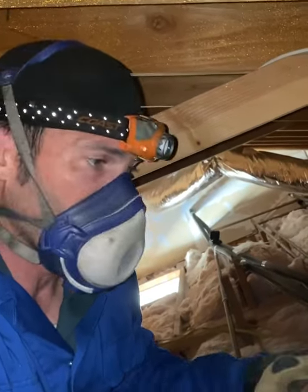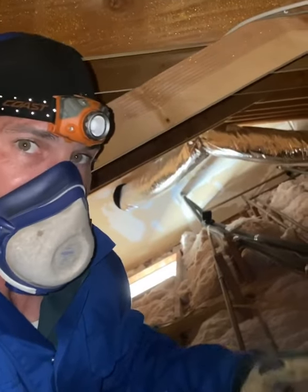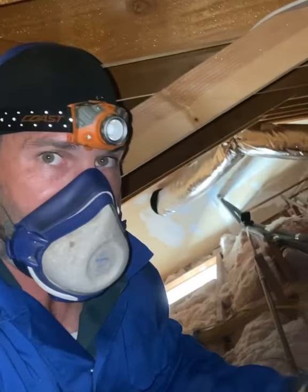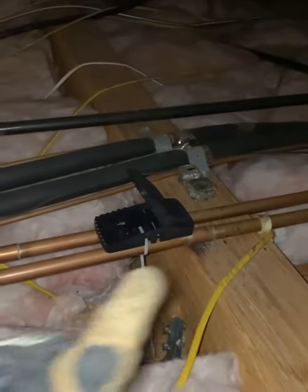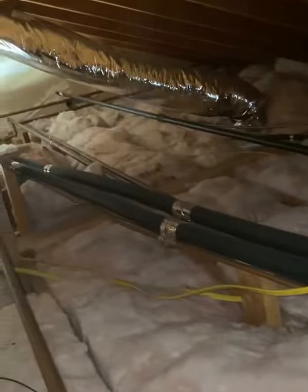Manipulating runways when trap setting is a very important and professional step to help achieve faster captures. An example of that is here. As we can see, all the utility lines running through this attic section all coalesce here. So what we've done is twofold.